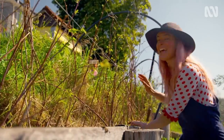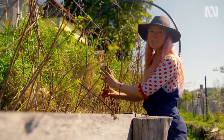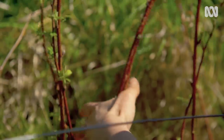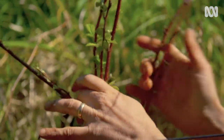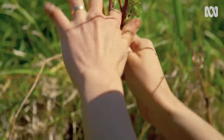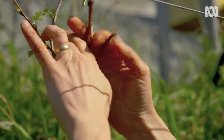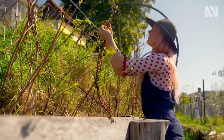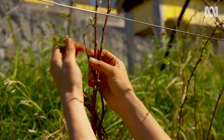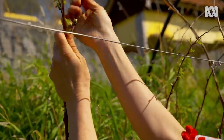Now these young canes haven't fruited yet and they're just coming into leaf — it's the perfect time to plait them. Just like you're plaiting your own hair or somebody else's hair, pop them into three groups and plait them together. Lovingly wrangle them into submission. This is actually my favourite method of managing raspberries, because once they're plaited you don't have to have any weird elaborate trellising to keep them upright.